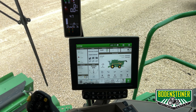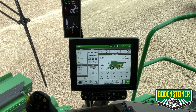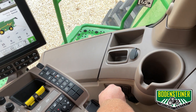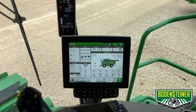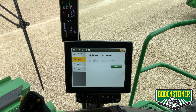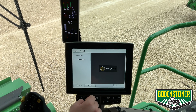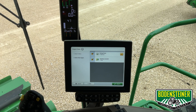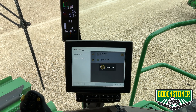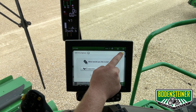Here we are at the display. The first thing we need to do to get it set up for the season is to import a setup file that we made in the operations center that includes our fields, boundaries, guidance lines, and variety locator files. To do that, we're going to plug our flash drive in that has that setup file on it, and give it a second to show up on the screen. We're going to import data from a USB drive, check both of these boxes, and hit next. Here it includes our setup data and our variety locator file — we want to import both of those. Once it says it has been successfully imported, we can hit OK and close out of those windows.